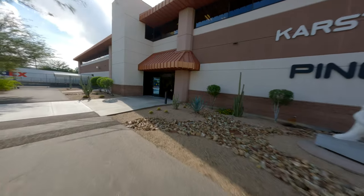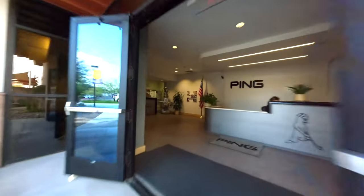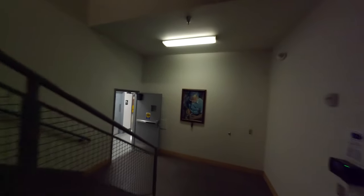One thing is we custom make our clubs. The key to fitting a customer is ordering the proper club. Most of our clubs are ordered before they're assembled — we build the club after we get the order.